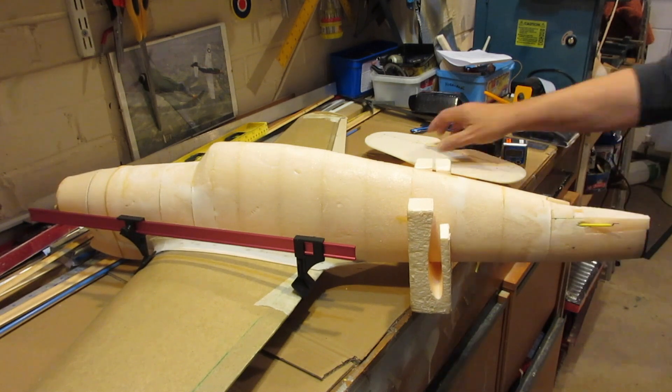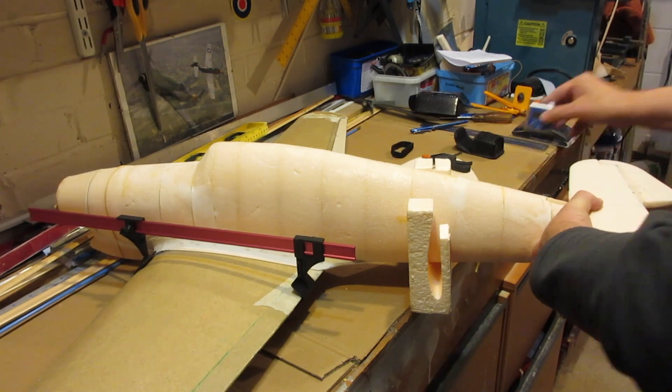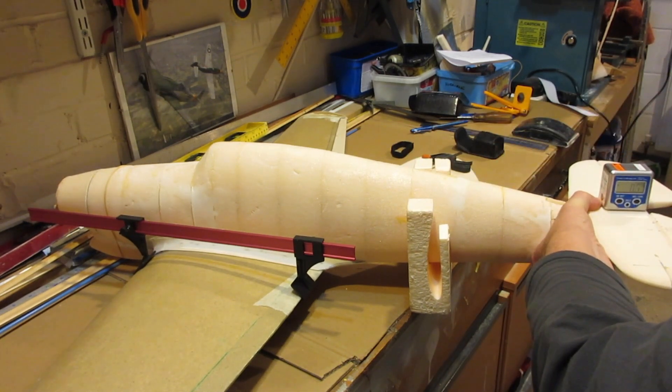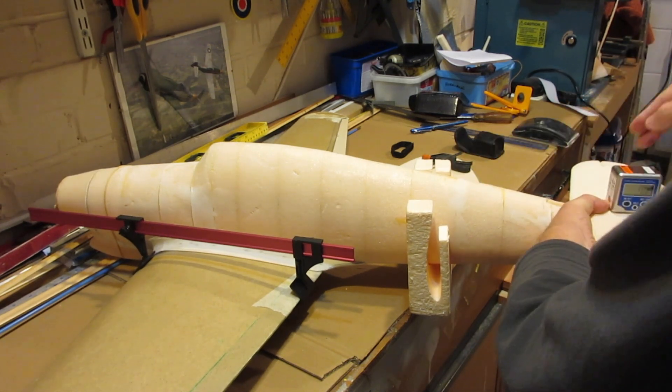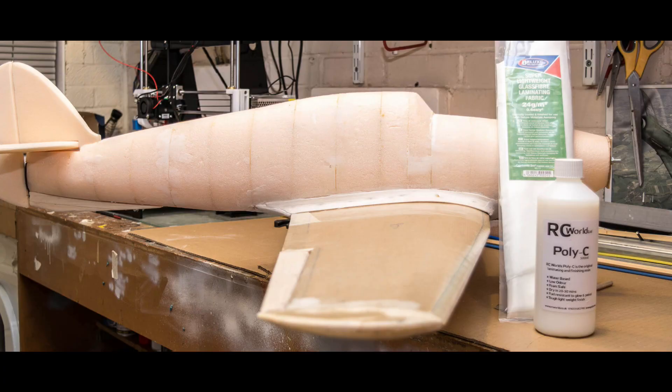Here I am checking the incidence on the tail to the wing, making sure I've got zero between the two. This works really well because it's a digital gauge, so I'll link to a video with some more details on that.